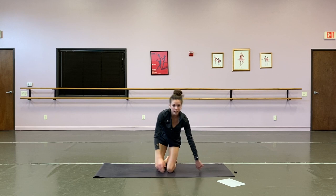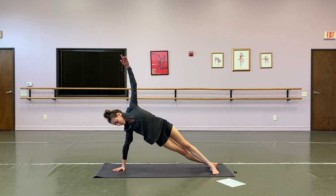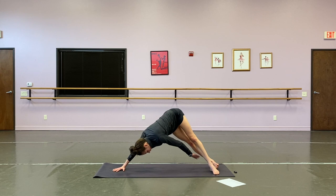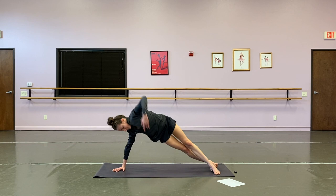Let's swing it around to the other side. Right into it — high side plank, hips close, reach back — one, return — two, three, four, five, six, seven, eight, nine, ten — last two, and one.